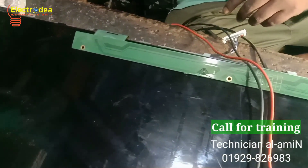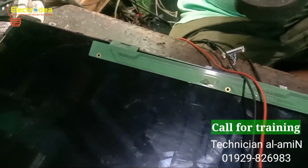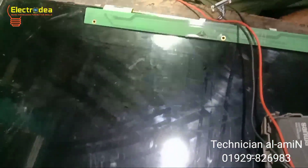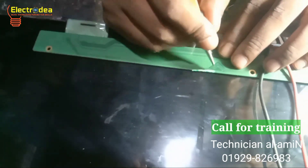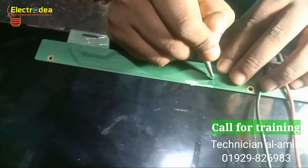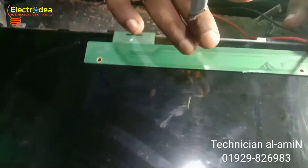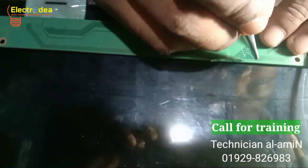I will apply the cutting method on this panel to solve the problem. Please notice carefully — I am cutting some tracks on this panel to solve the problem.